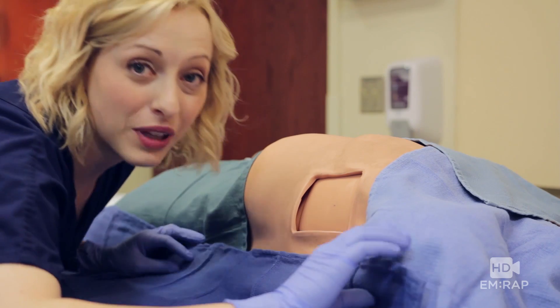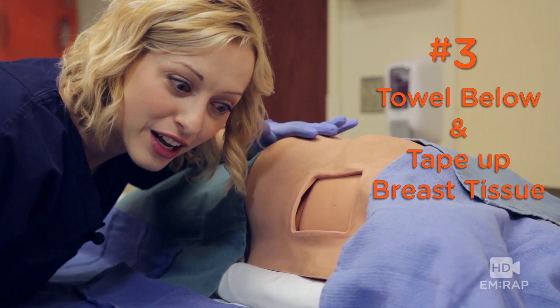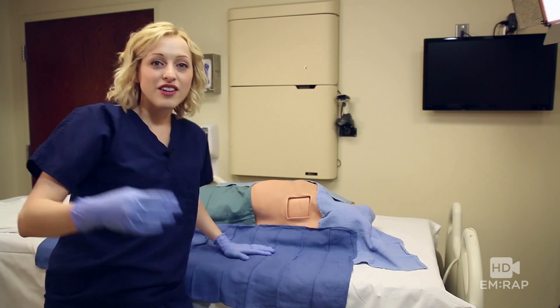Number three: place a roll of towels or sheets under the patient — this gives somewhere for the adipose to drape down and stay out of your way. Just like we ramp up our obese patients for intubation, ramp them up for a chest tube.